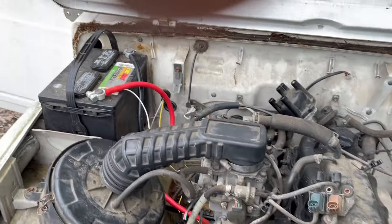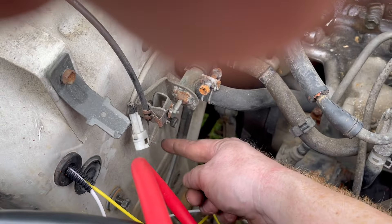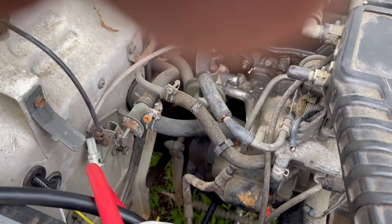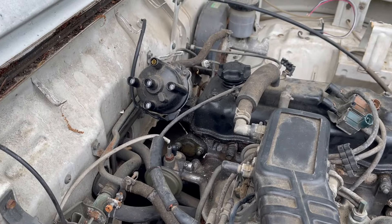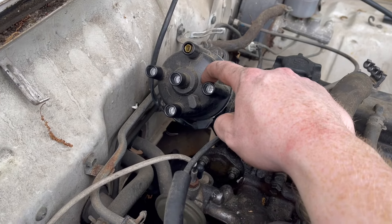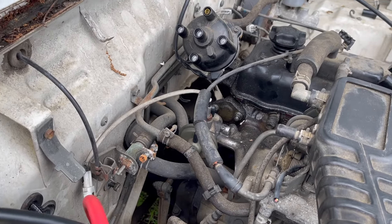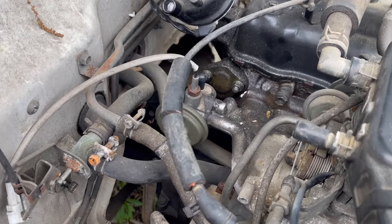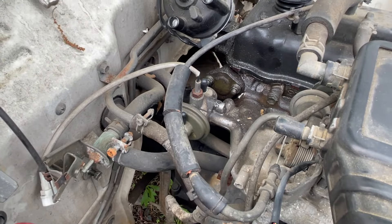I also pulled some stuff out of the engine bay — the charcoal canister that was here, just two bolts. I removed some EGR stuff and some brackets that held the EGR stuff. I've got to make a block-off plate because I'm deleting the distributor entirely. I was going to do an EGR block-off plate but I can't find where the EGR valve is — this thing is part of the intake manifold, so I can't really do anything with that.